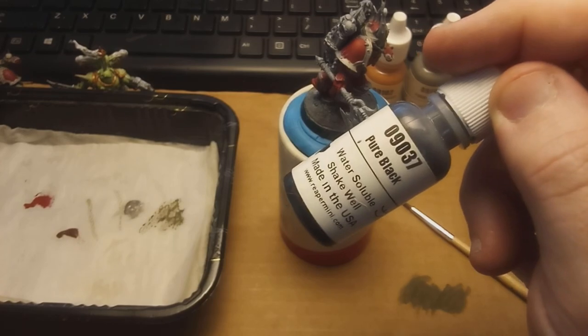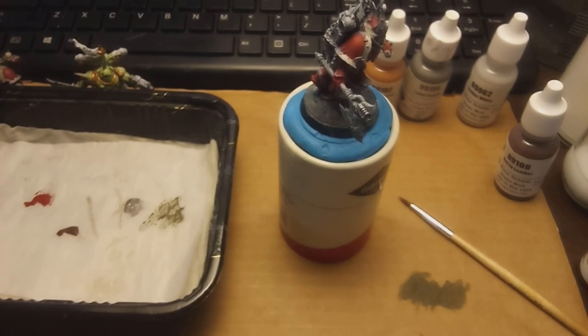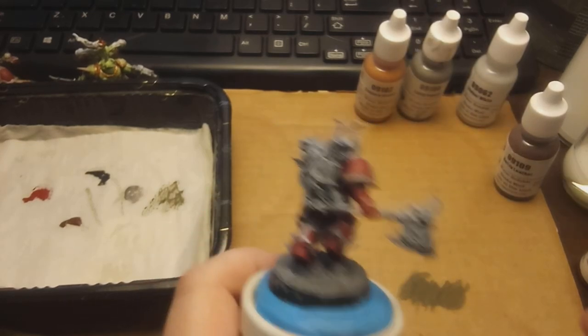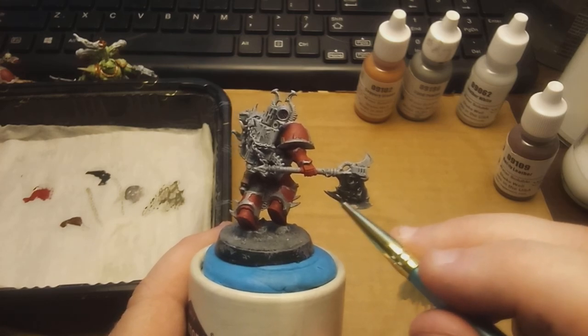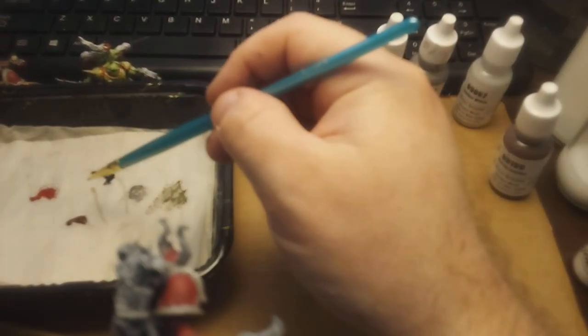Let's throw some pure black on there. Normally I don't use their pure black — not because it's bad, but I like the Vallejo German black gray a little bit more. That came out a little thick this time; I wonder if mine's drying out finally. As you can see, they can thin out really quickly on the palette. The coverage on the black is pretty good. It can be a little thin, so depending on how you're doing things or if it thins out on you, my suggestion is just do two coats.